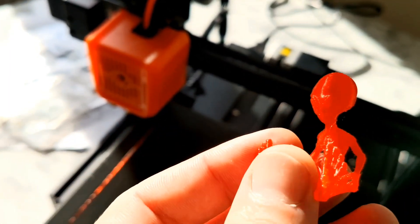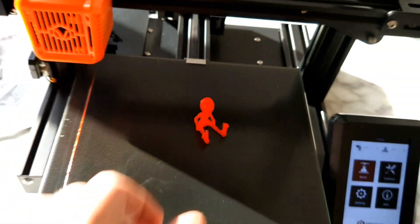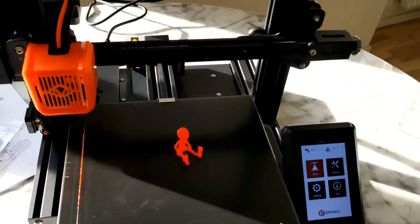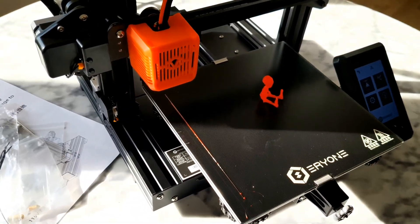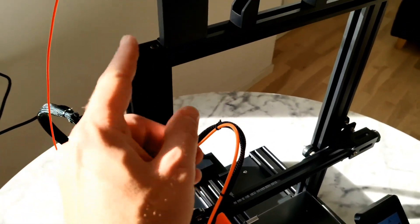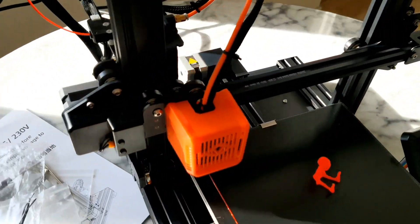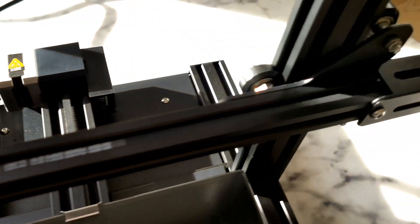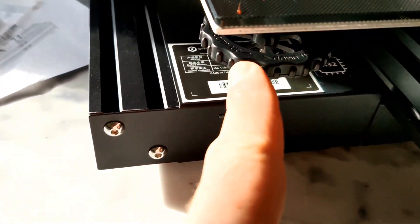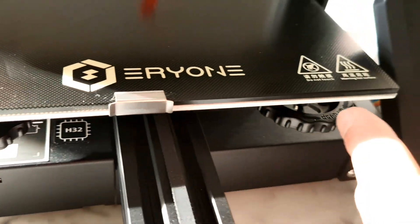0.2 layer height. Very quiet printer. Very, very premium parts. Clean design. Big screen. Bigger wheels.